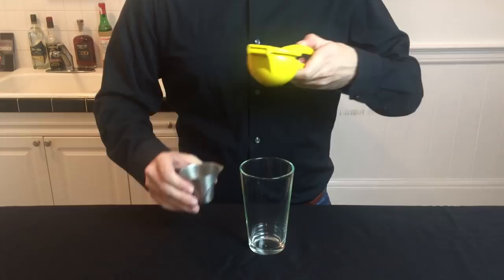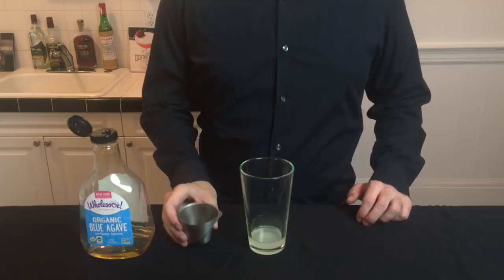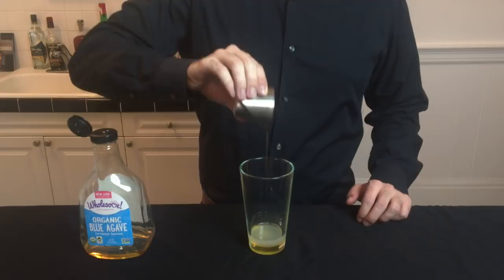The second ingredient is some light agave syrup. We're going to be using this as a sweetener in place of any triple sec. You will see a lot of recipes call for triple sec, but once you try this recipe you won't go back.